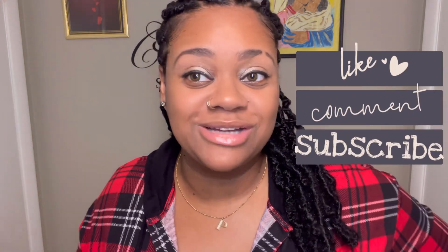I hope y'all enjoyed this video. Y'all be sure to like, comment, and subscribe. Sharing is always caring. I'll see you on the next one. Bye!